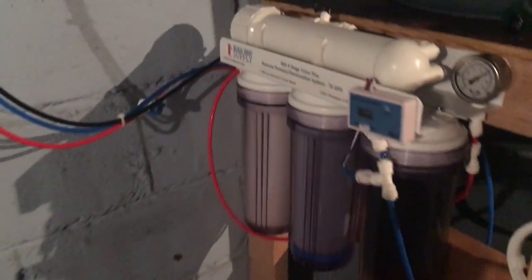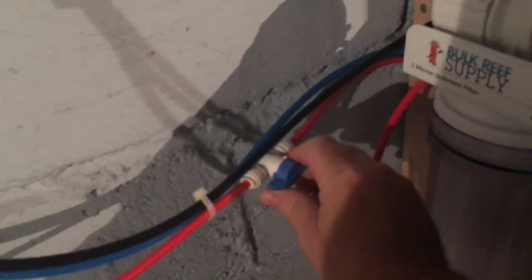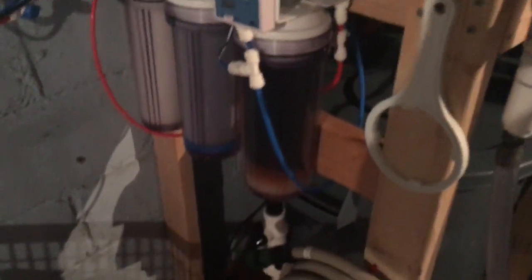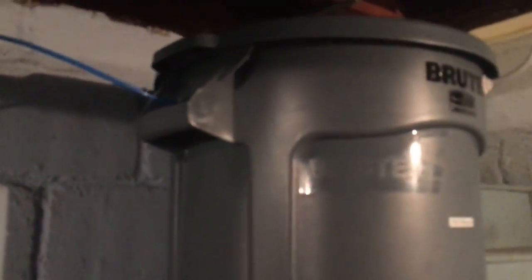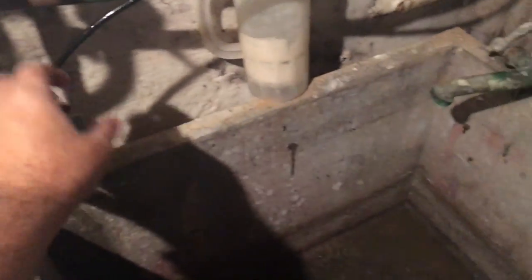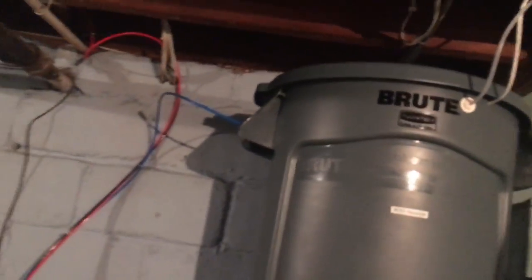I have an on/off valve here from Bulk Reef Supply — if I want to shut the water off I just turn this and the water's off. The blue line is the product water, which goes right up into the top barrel. The black line is the wastewater, which comes back down and ends up in my sink. That's how I have the water coming in and out.